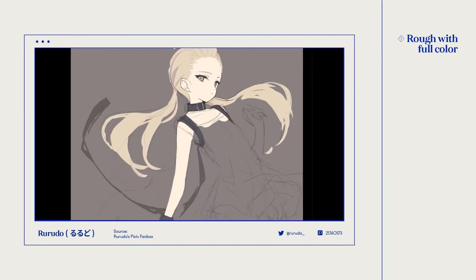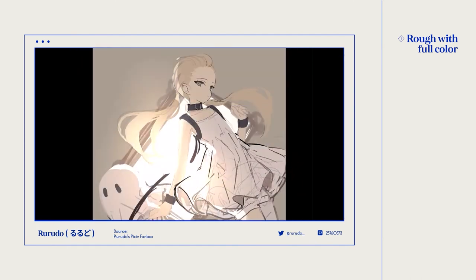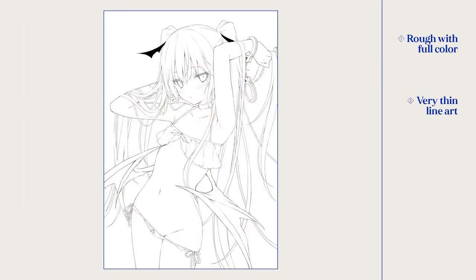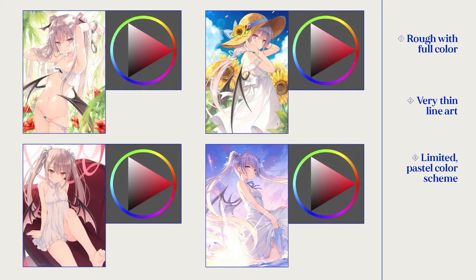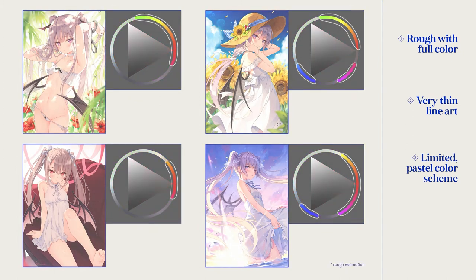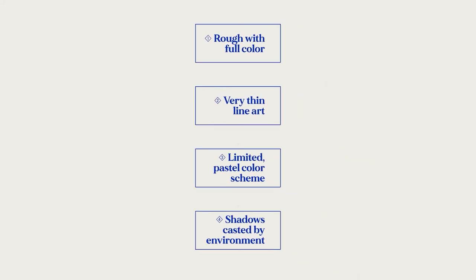In her timelapse, she started off with a rough sketch and then painted full color, which also includes light and shadows. From her process, you can see that her linework is on the thinner side — thicker lines only appear in darker areas and are kept to a minimum. Her illustrations often have a pastel theme with the main color being purple, and the colors are kept in a small range so that they work really well together. Finally, the light and shadows on the character give the painting a sense of depth and reality. These were the four main points I tried to follow when creating this illustration.